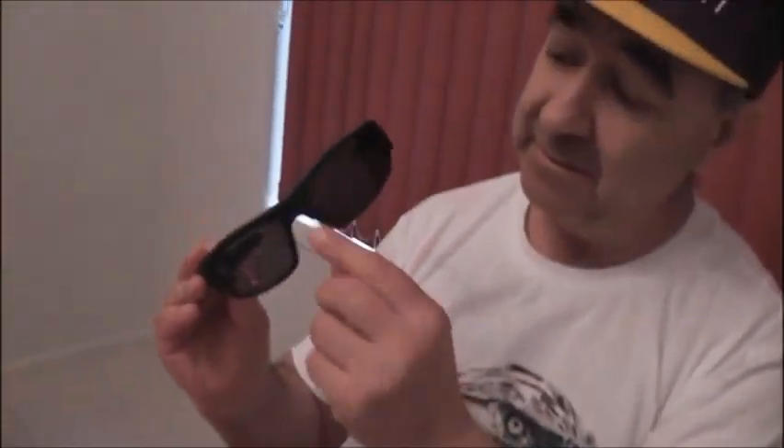You've got a camera right there — a very small camera. So let's see what else comes with this.